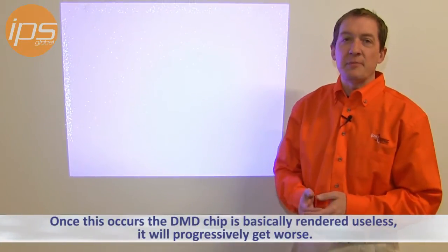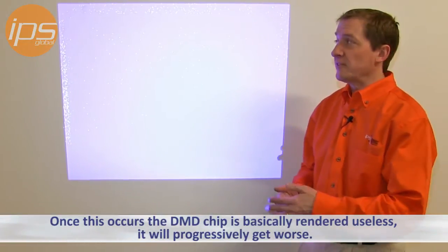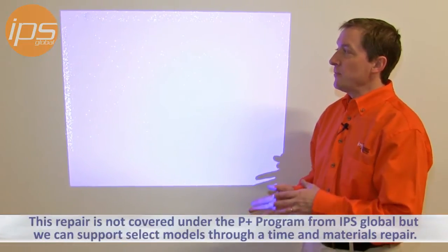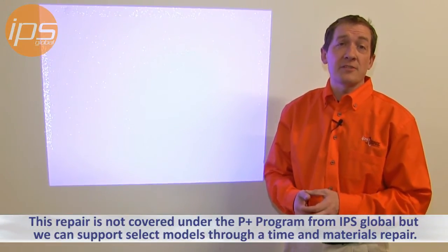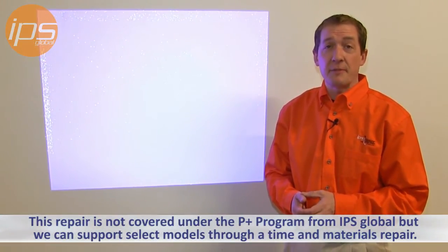Once this occurs, the DMD chip is basically rendered useless and it will progressively get worse. This repair is not covered under the Projector Plus program from IPS, but we can support select models through a time and materials repair.